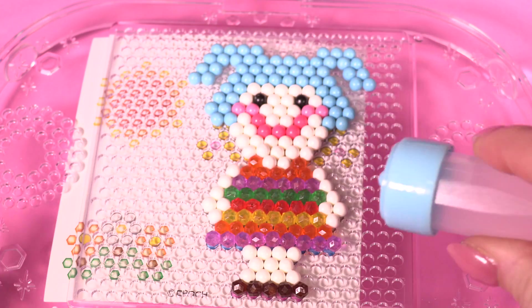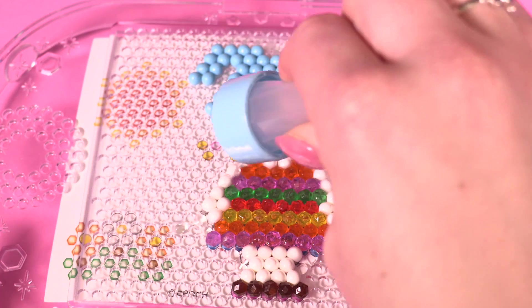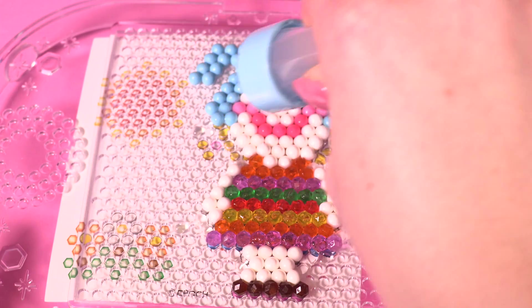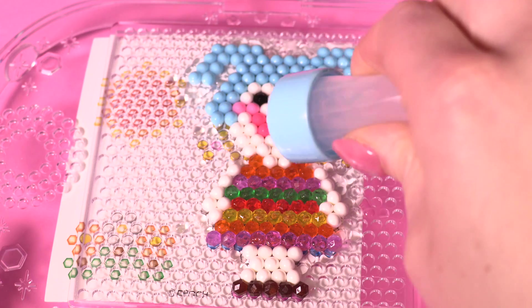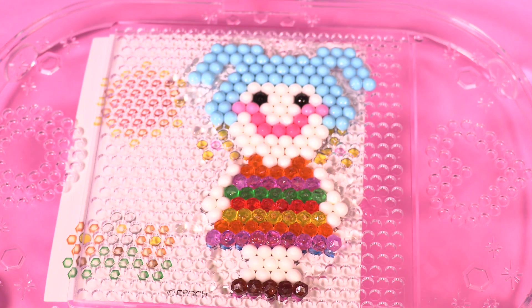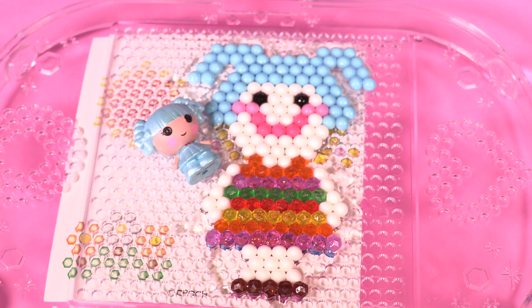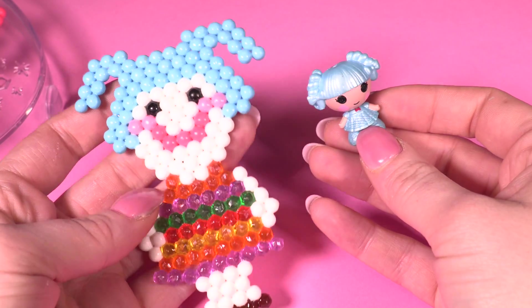We need to soak her in water first, so let's get the squishy bottle and squish lots of water onto her. I've absolutely soaked her in loads and loads of water just to make sure all the beads definitely stick together. Now we have to let her dry.